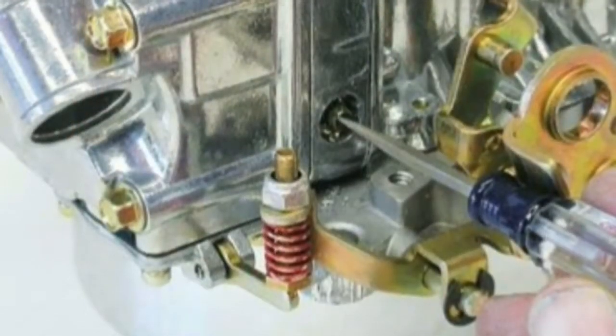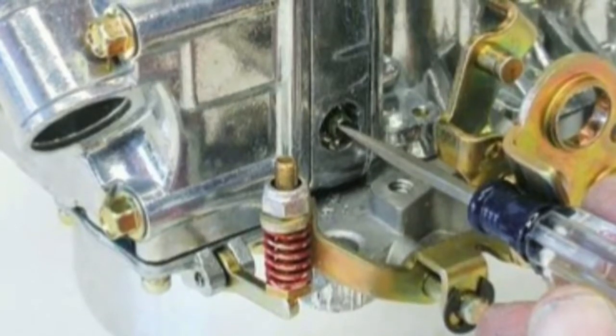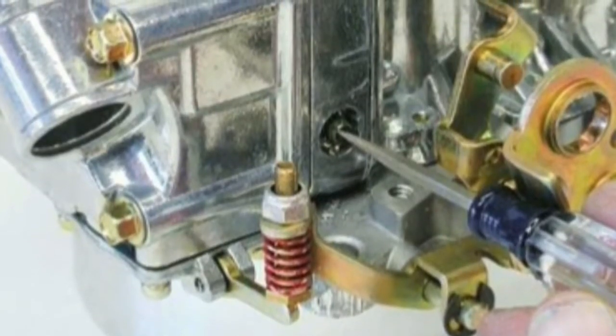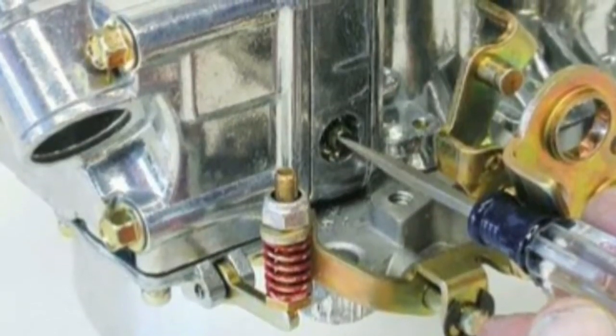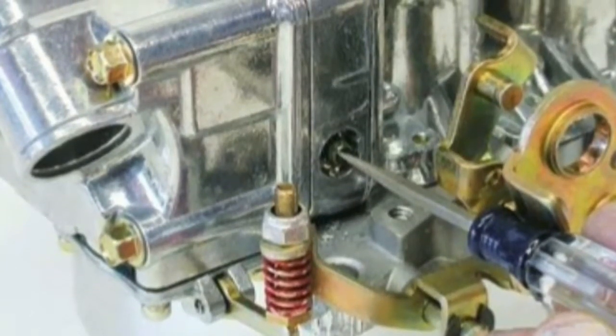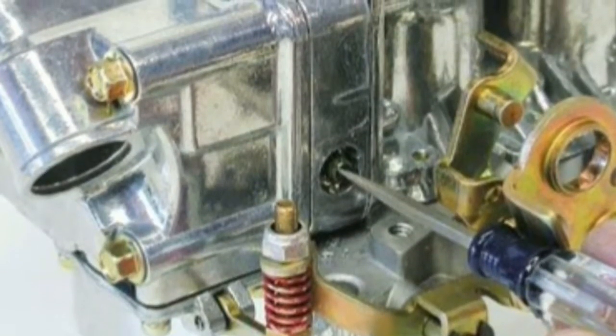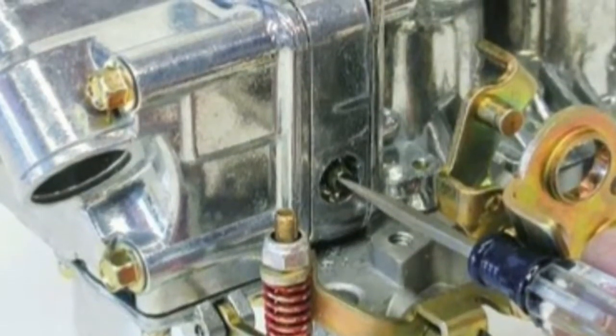Back off the mixture screw until the engine just begins to display symptoms of a lean mixture, and then tighten them down in quarter turn increments until the engine runs smoothly. When the engine is running smoothly, the idle speed will stay steady and the engine will run in a smooth balanced manner with no misfires or shaking.